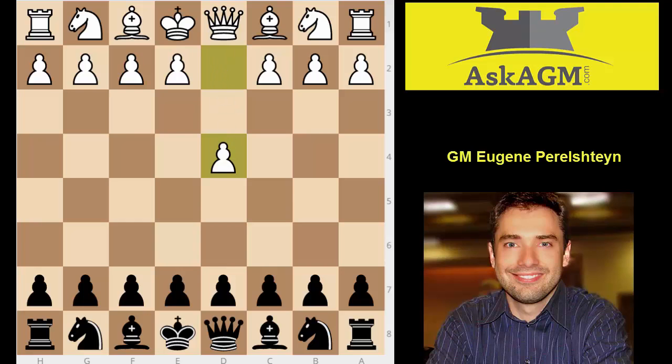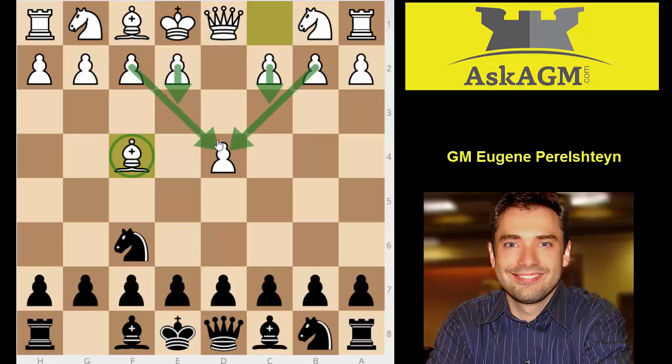This is a London system, so after the moves d4, knight f6, white plays bishop f4. The idea of the London system is very straightforward: white wants to put his pawns on e3 and c3 and create this very powerful pawn structure while not having his bishop stuck on c1.